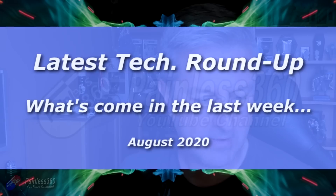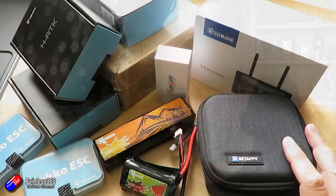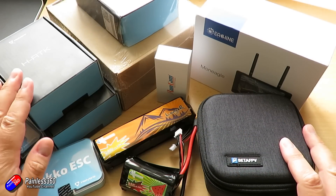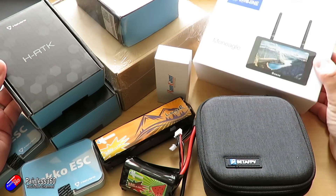Hello and welcome to the video. This is a roundup of lots of the latest stuff that's come in. For those of you that are patrons, you'll know that over the last two or three weeks I've actually been on a kind of virtual holiday. We didn't get to leave the country because of coronavirus, but while I have been here and not making lots of videos, lots of great stuff has been coming in.